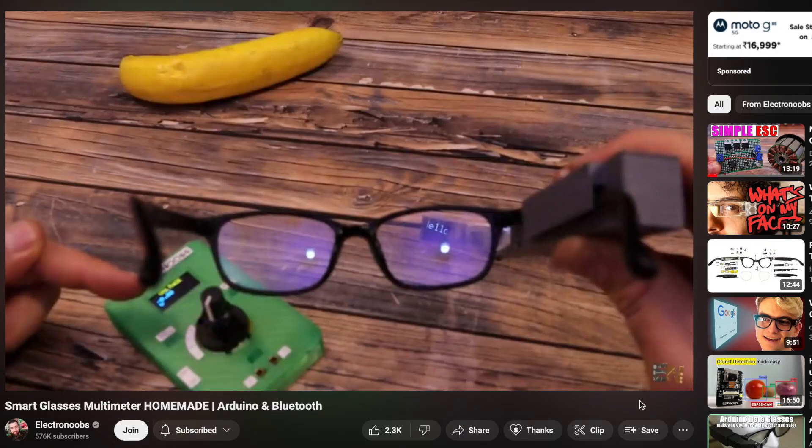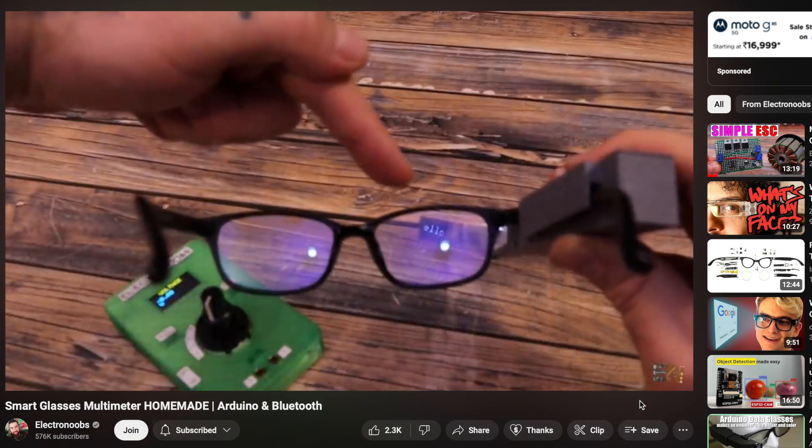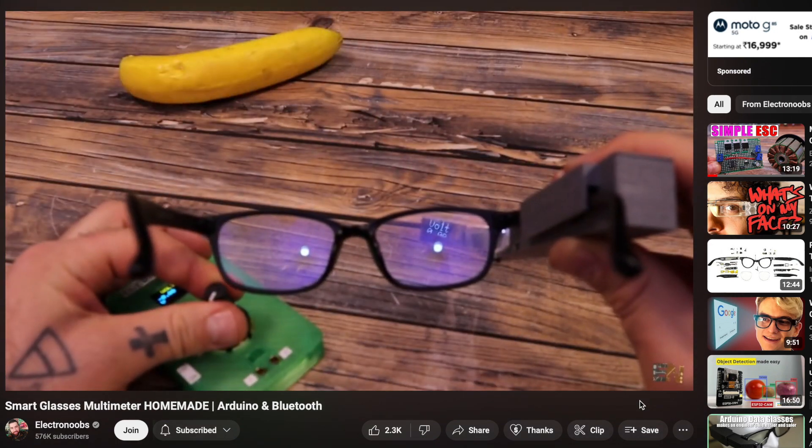A third project idea was actually built by Electronoobs, who displayed digital multimeter readings on a glass using his own Bluetooth-based multimeter. To replicate this with the T-Glass, you'd need a Bluetooth-enabled digital multimeter that can send data to it. Those were a few ideas — now it's your turn to share your own project ideas, which also enters you into the giveaway.